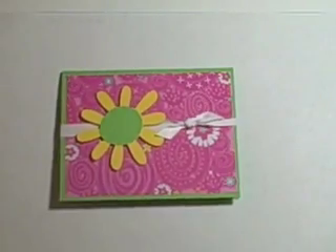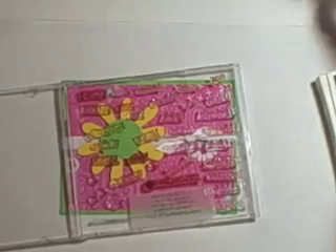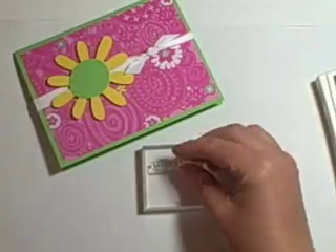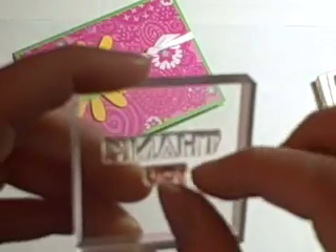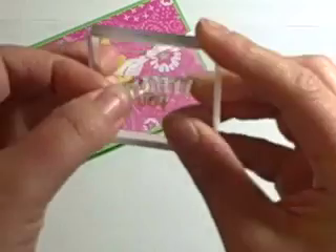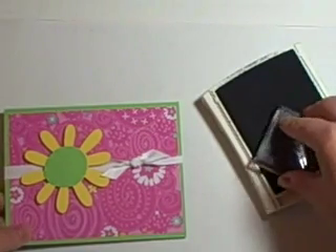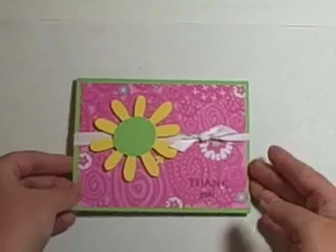Now I'm going to take the stamp set from Paper Tray Ink and make a saying using acrylic blocks. All of my other stamp sets are unmounted too. I'm putting together 'thank you' — it's usually not that hard, but with a video camera right in front of you it gets a little tricky. I'm stamping it in chocolate chip ink and it says 'thank you.' And that's it — ta-da! Simple. I hope you enjoyed this.